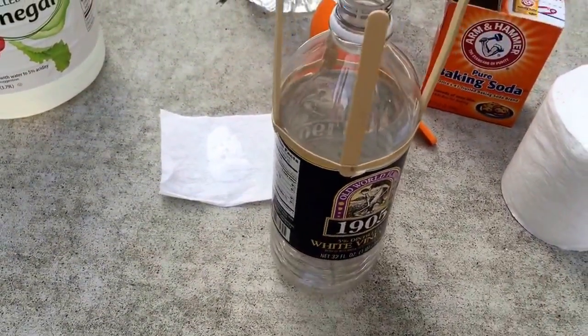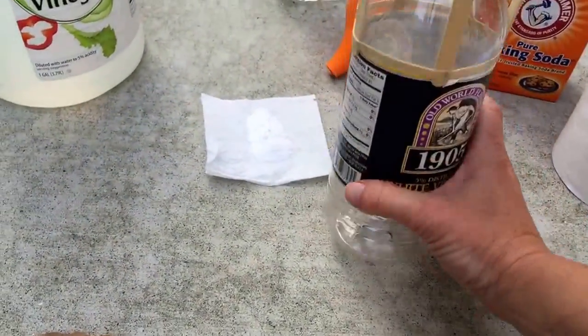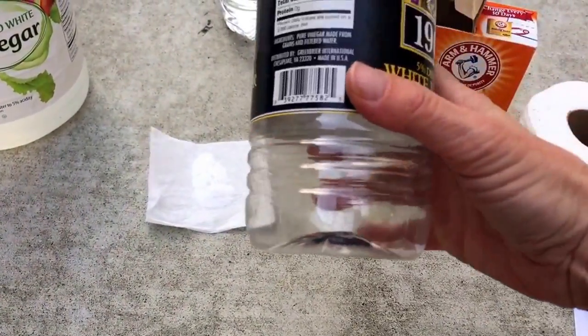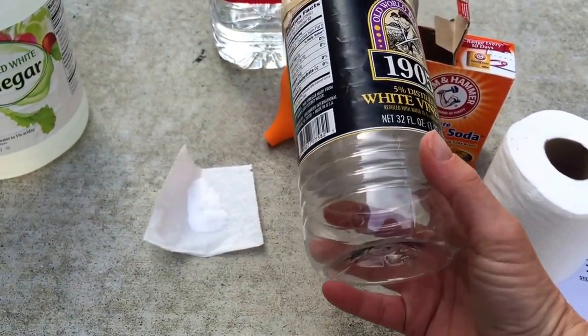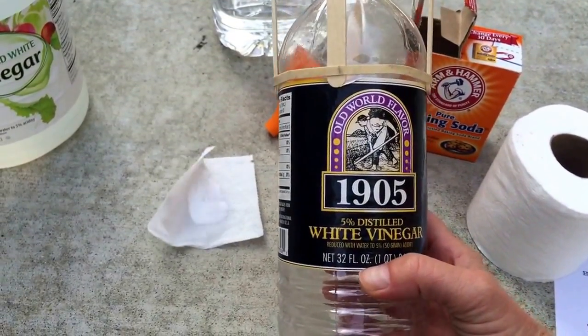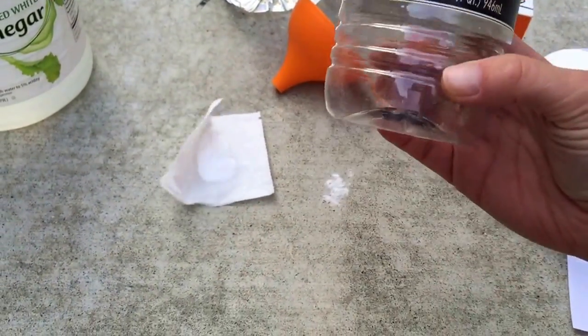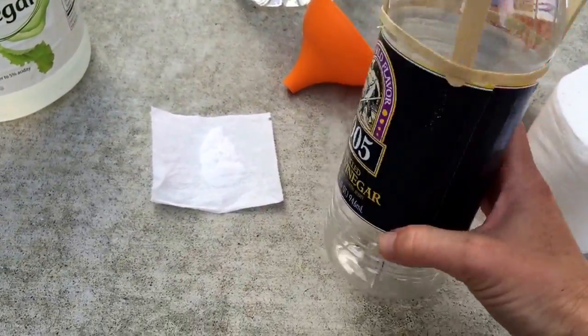Then you're going to pour about one inch of vinegar into the bottle — that will be probably to this first rib line. And then you'll fill it up about one third full, which is really to the bottom of the label with water. So: to the rib line with vinegar, to the label with water.